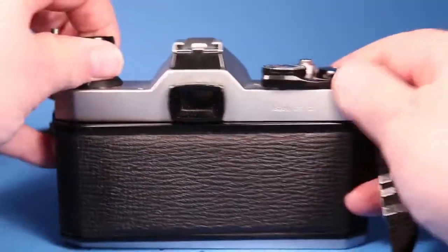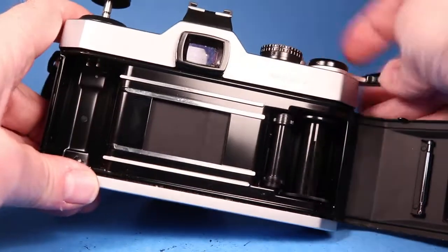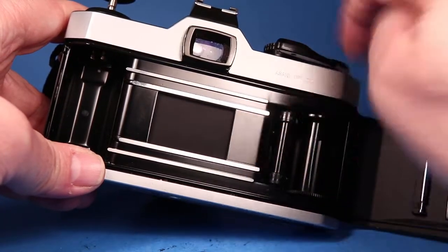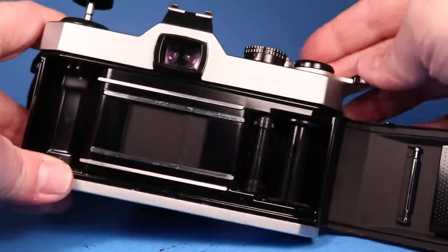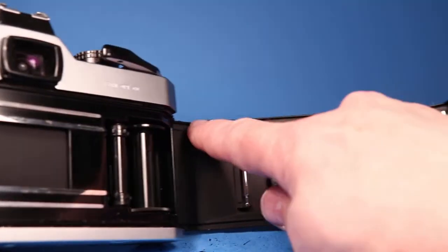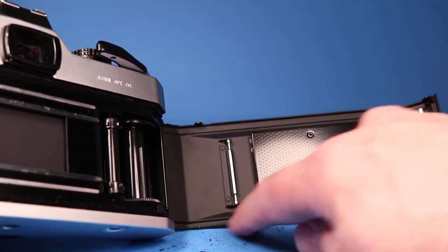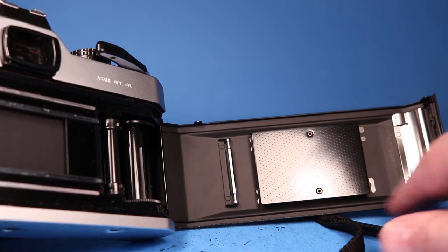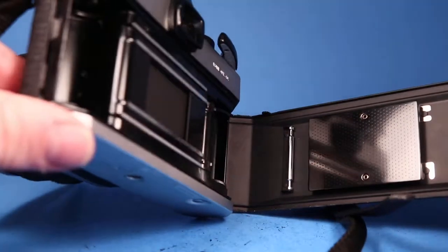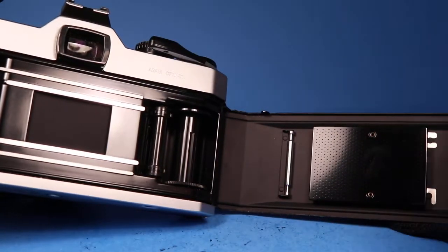If we pull up on the rewind crank you can open up the back and watch the action of the shutter and the film transport. As I feel along the door edges, I don't feel anything along the top, but there is some light seal residue along the bottom, so be aware of that. Eventually it will need some light seals — I don't know how urgent that is, but it will need some at some point.